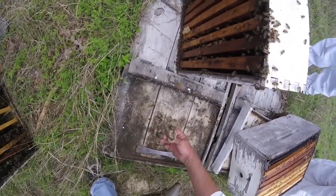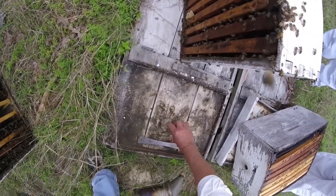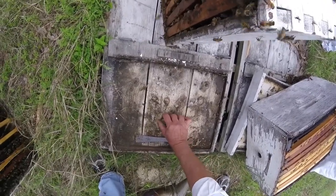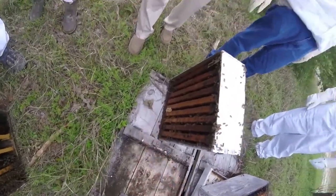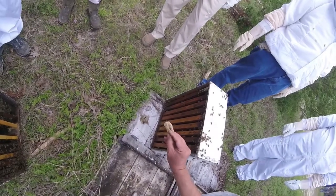This is the beetle-be-gone that we put in there to trap hive beetles. If we dig around in that we're going to find dead hive beetles — see the black things trapped in there along with the other wax and debris. When they get to that point it's time to replace them. There's one trapped in there — see that?